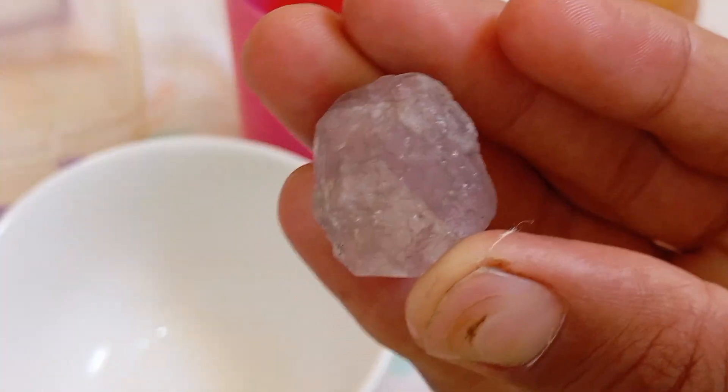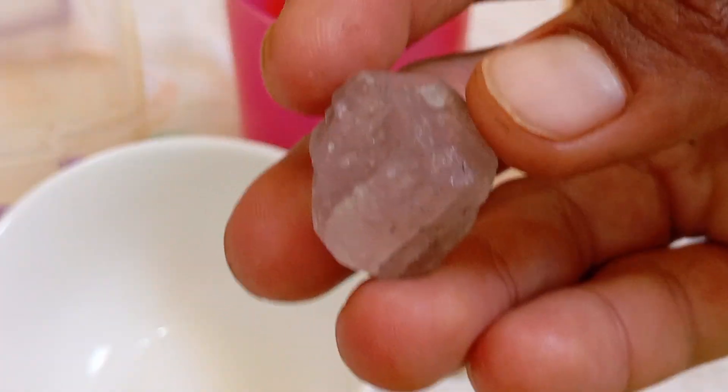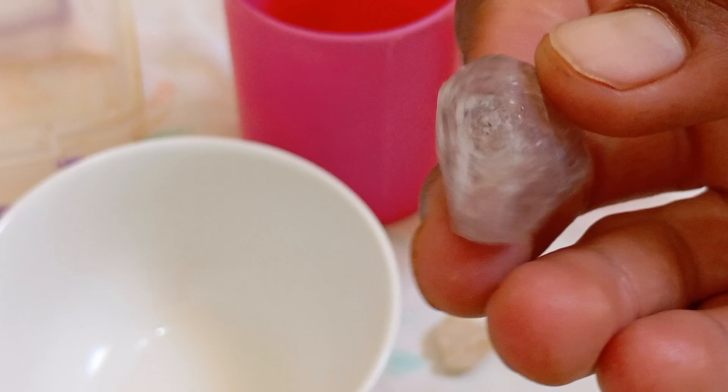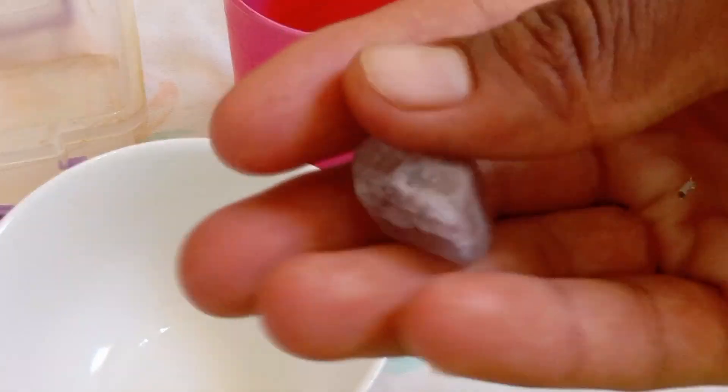One of the easiest and most common methods is using vinegar. In this article, we will explain step by step how to test raw diamonds with vinegar, the scientific basis behind it, and the signs that confirm whether your stone is genuine or not.